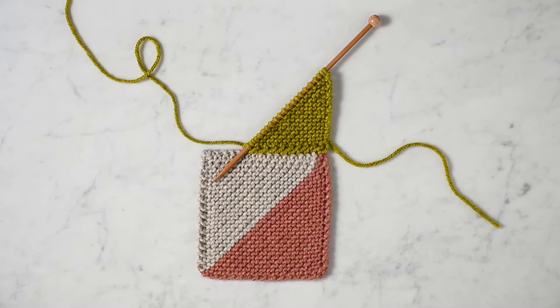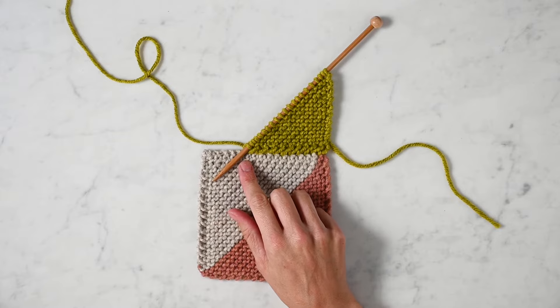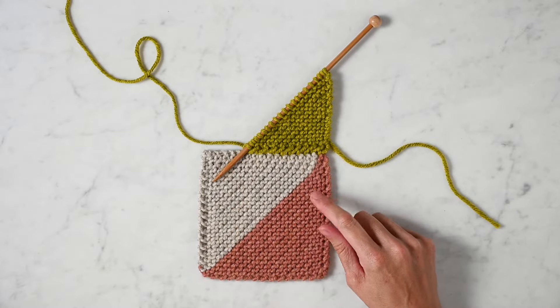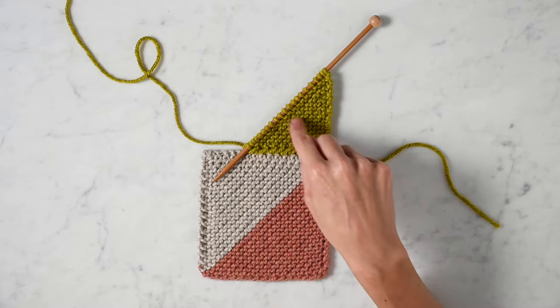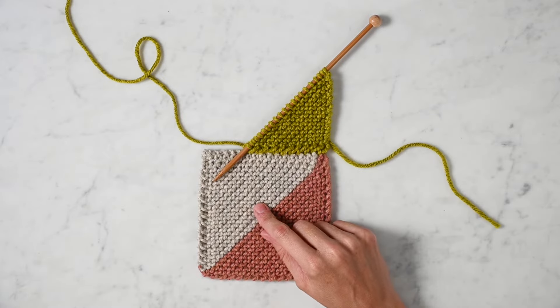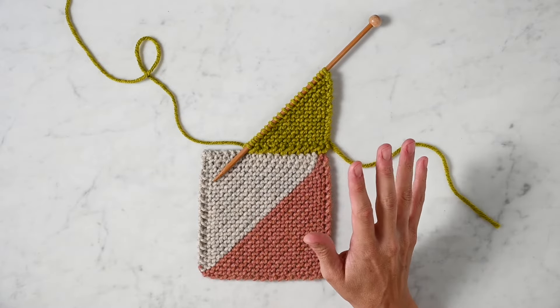Hi, this is Laura from Pearl Soho, and I'm going to demonstrate how we like to join as you knit. This technique uses a simple slip stitch trick that allows you to join something you're currently working to something you've previously worked, and it eliminates the need for seaming later.